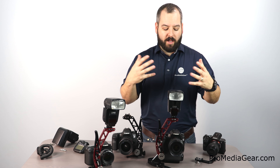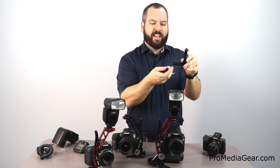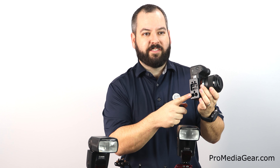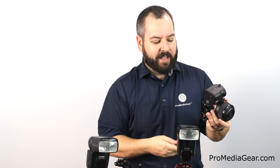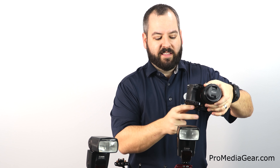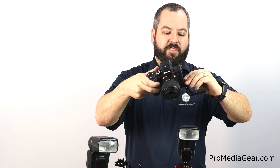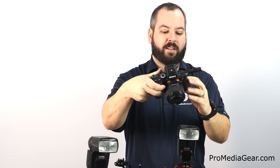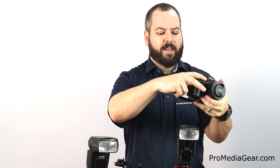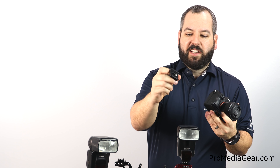Lastly in our flash bracket roundup, the Paparazzi Bracket, BP-1. It's a unique little L-piece with the opportunity to move it around wherever you want. It works around the PBX3 or custom bracket plate by Pro Media Gear. Using the holes provided, you can line it up and mount it with bolts either on the left or right side of the camera, or even position it toward the back.